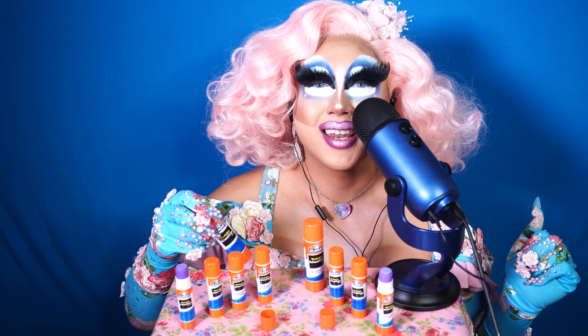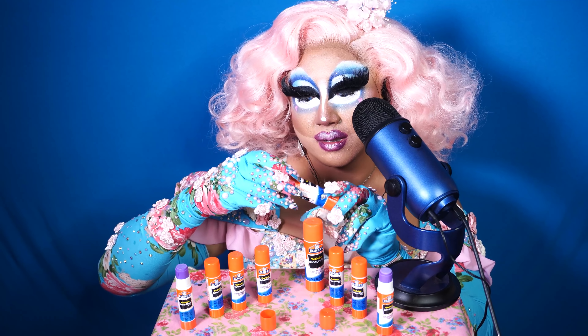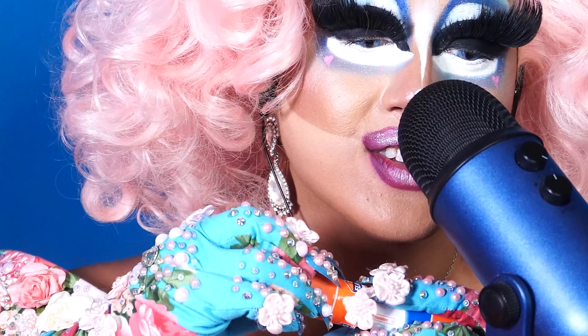Hi guys, welcome back to my channel. It's your girl Rokum Sakura, otherwise known as Meaty Duck from the cast of Season 12 of RuPaul's Drag Race.